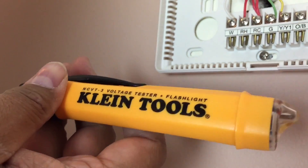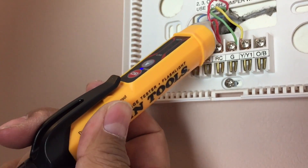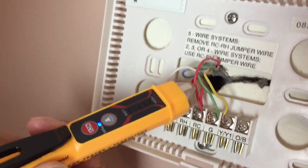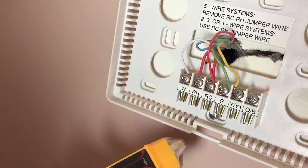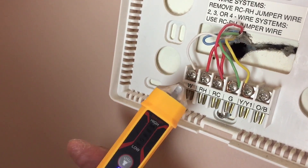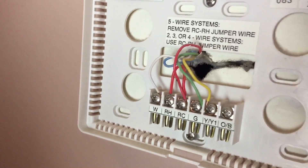This is a Klein Tools non-contact voltage tester. The red one is the hot wire, and you can see there's nothing. So if I didn't turn off the power downstairs, this would indicate voltage. We're good in that regard.